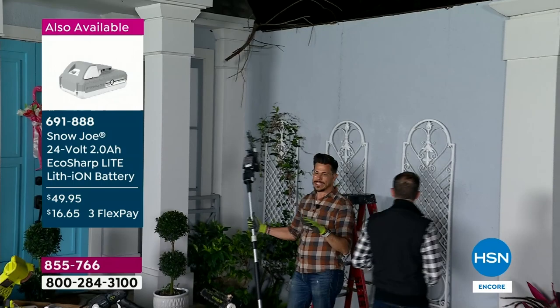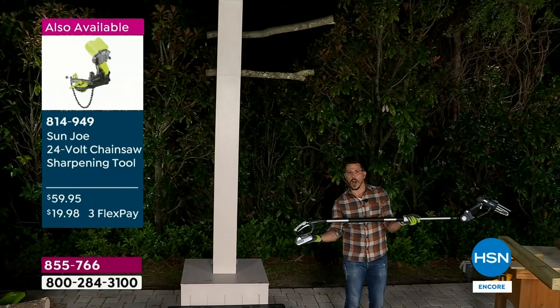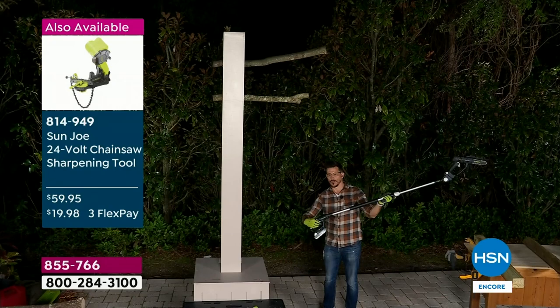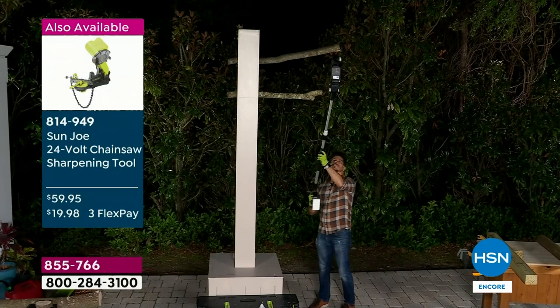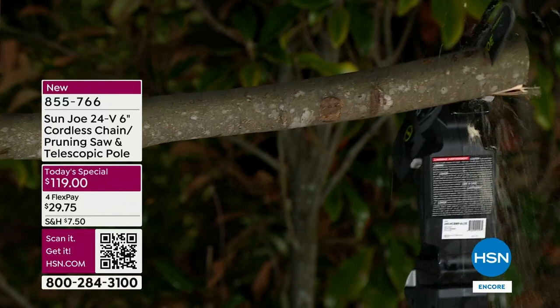I'm going to demo and show you how it works. I've got it attached to the pole. All you do is pop the battery off and put it on the back, then attach the saw piece to the front and lock it in place. All your controls are down here in my right hand. I'm using my left hand to support it. And with the power of that — that didn't take long.